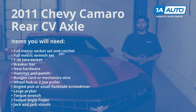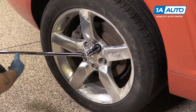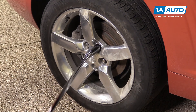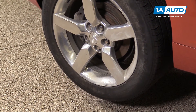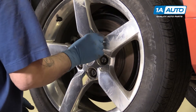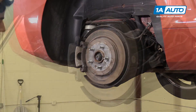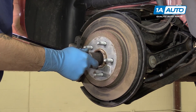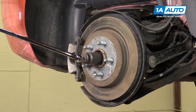Here are the items you'll need for this repair. Using a 22-millimeter socket and a breaker bar, loosen all of your lug nuts. Raise and support your vehicle. We're using the lift to make it easier to show you what's going on, but this job can easily be done at home on a jack and jack stands. Remove your lug nuts and remove your wheel and tire. Using a 32-millimeter socket and a breaker bar with the vehicle in gear and the parking brake on, we'll loosen our axle nut.